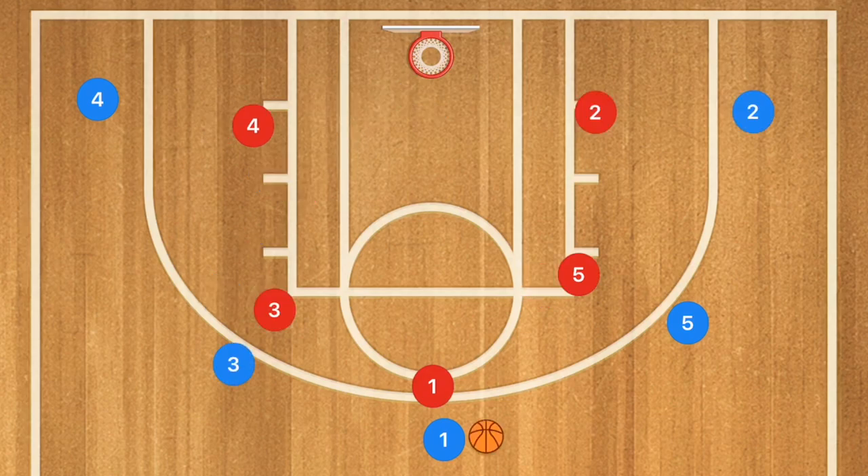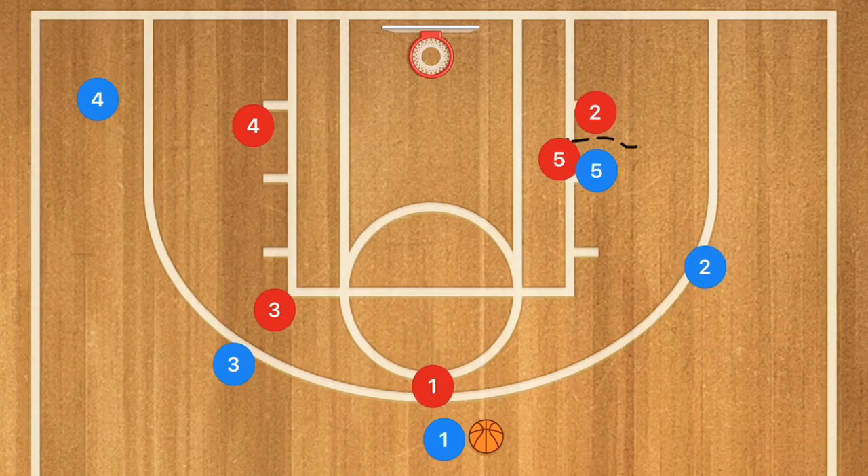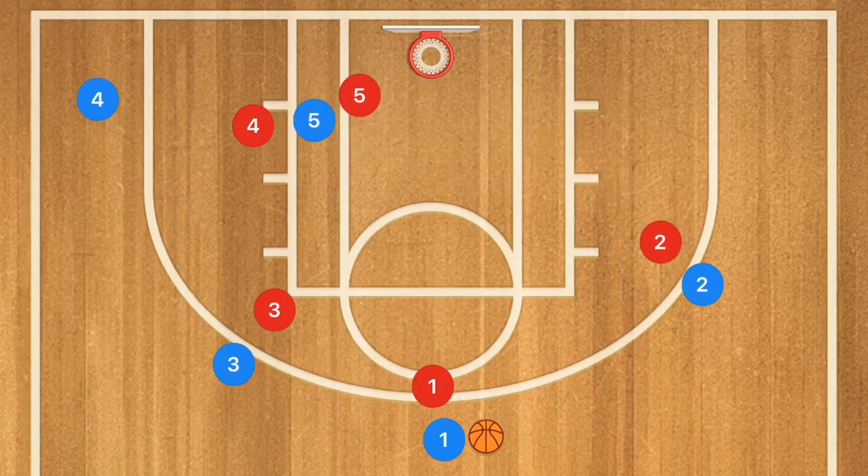Now we've got one last play to show you. We're going to have player 5 setting a screen down in another 5-out offense and player 2 using that screen. He is going to pop up to the free throw line extended and from there he could be open for a three-point shot. That's not necessarily our number one option, but if he's open and he's a good shooter, definitely hit him up for that shot.